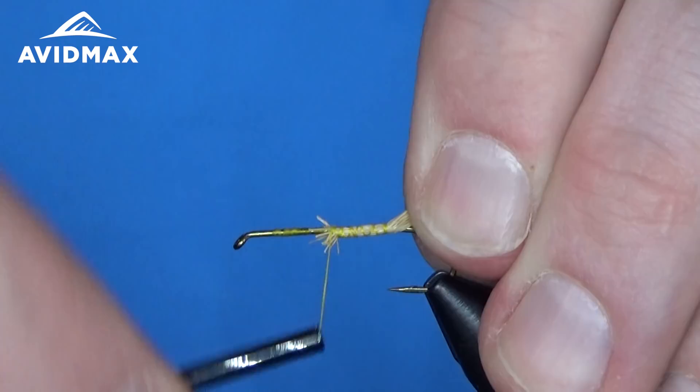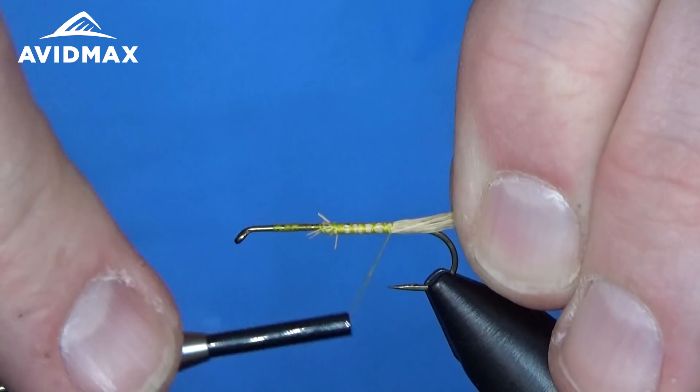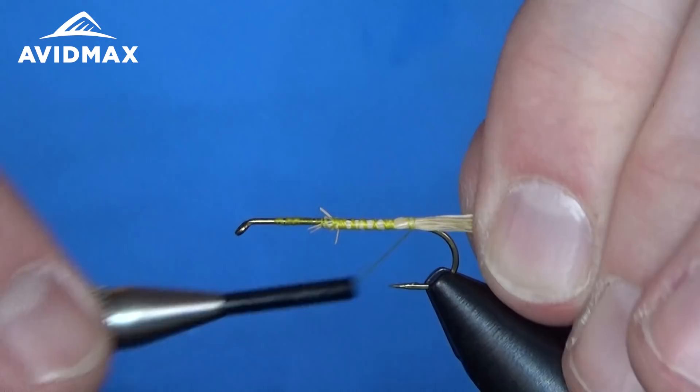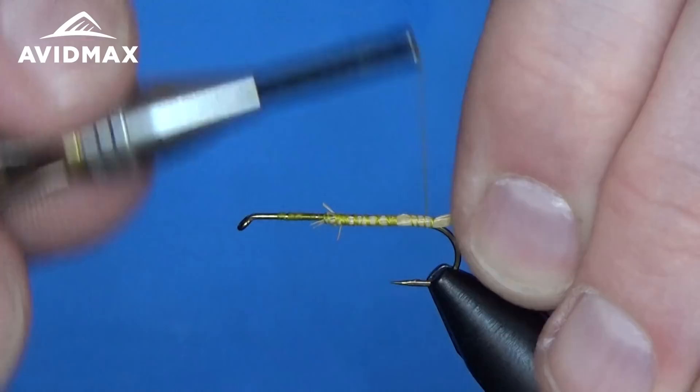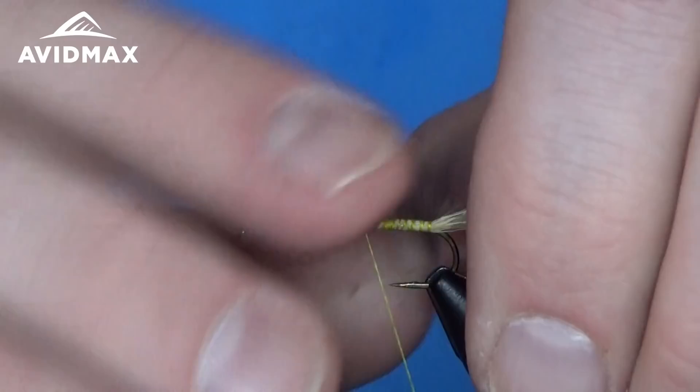So with elk hair, if you bite into it, it's going to flare out. If you've ever done an elk hair caddis or anything like that, you're kind of going for that. But on my tail for the stimulator, I want to keep it out back, kind of straight out without flaring. So I'm just going to do real slight, light thread wraps here towards the back, and then we'll snug it down as I come back forward. Just like so, nice and easy.